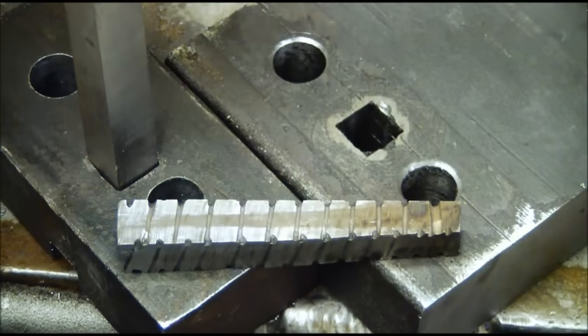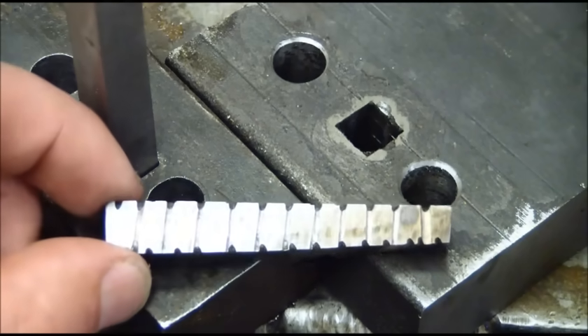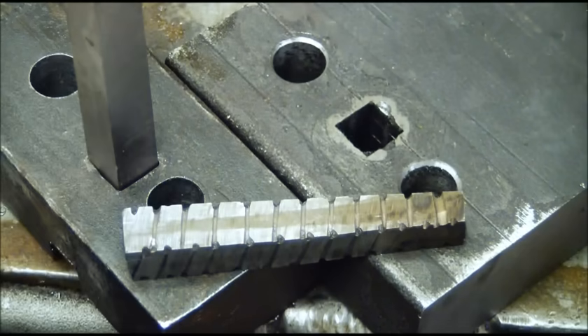The way we do it is we drill a hole initially and then we use this homemade broach to square off the shoulders.